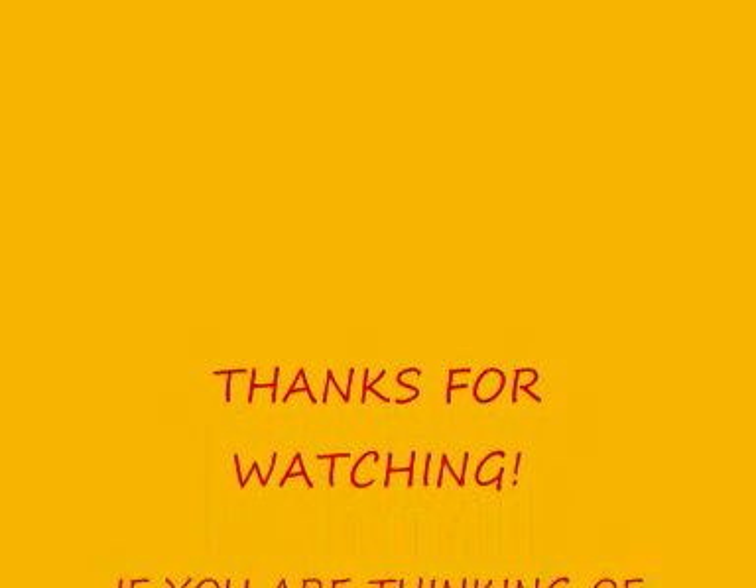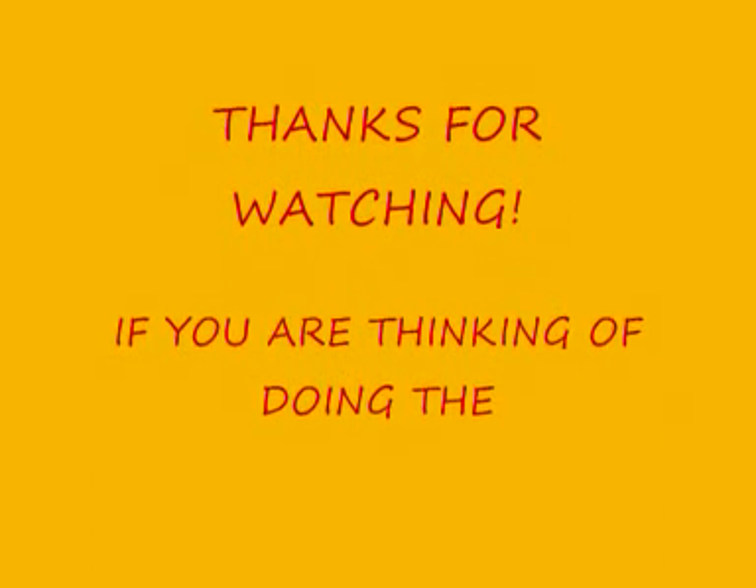I'll pop all the links in the description box and post a video at the end of three months to let you know how I've got on. I might pop some reviews along the way at one month and two months depending on whether I've got enough time. But this is just to let you know I'm taking part in this challenge and hopefully I'll get some good hair growth results. Until next time, bye!